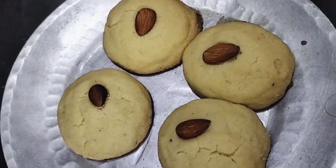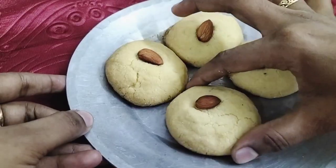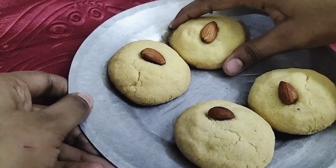Just twist it a little and try to handle with your hands easily. Our nana is very good and ready for eating.